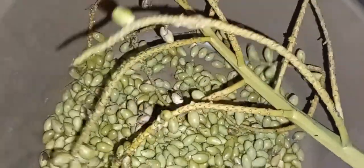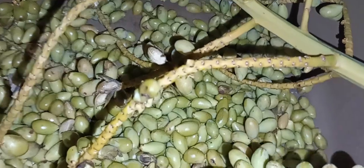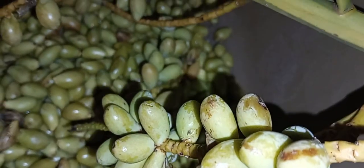Essa aqui é areca bambu. Esse ano vou ver se consigo colher uns 300, 400 mil unidades. Então é isso — semente de palmeira areca bambu ou palmeira coquiri. Um forte abraço, fique com Deus, que Deus abençoe grandiosamente.